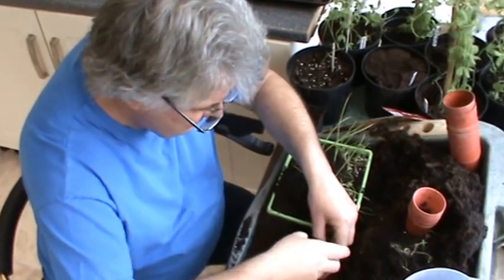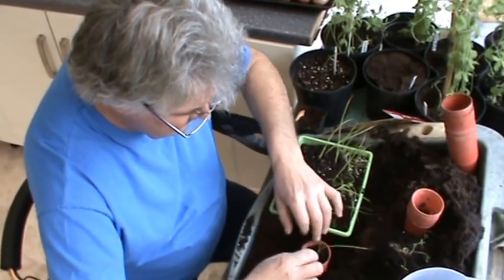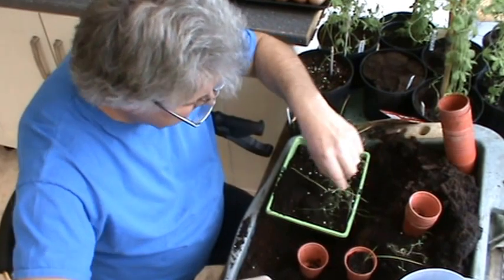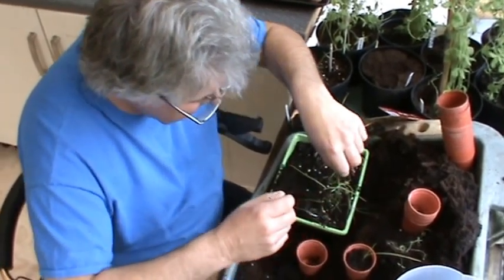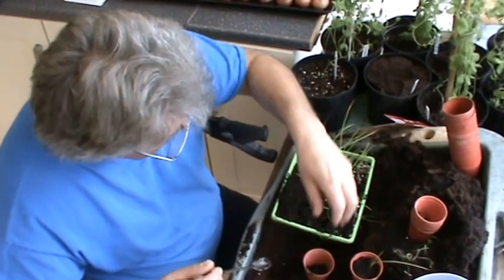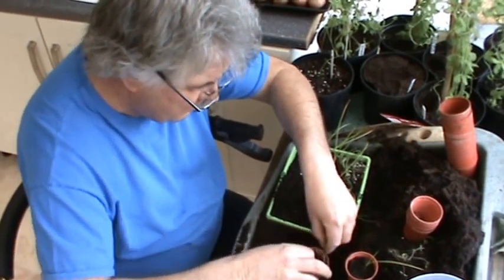Pop that in there, a bit of that, just firm that down there. They all grow at different rates - some of them are still like blades of grass but even so they've got quite a nice root system on them. I'm only picking out the larger ones at the moment. Obviously it's not worth growing weak specimens, you're after the biggest bulb you can get.